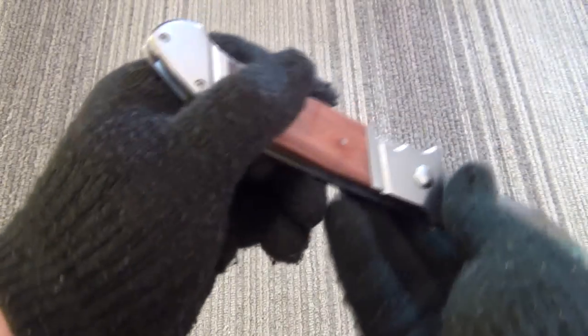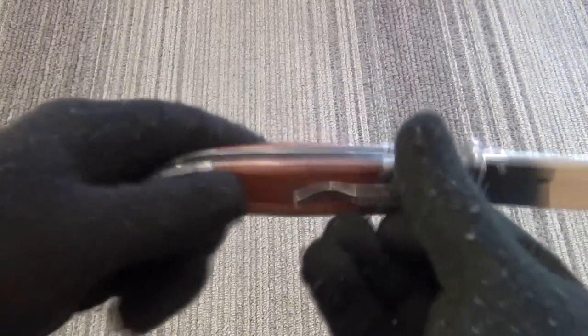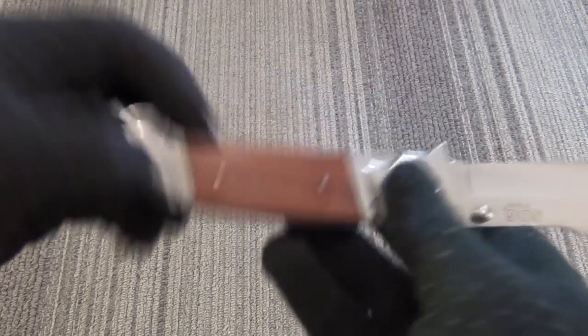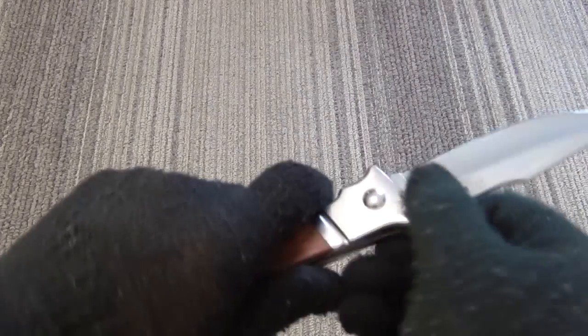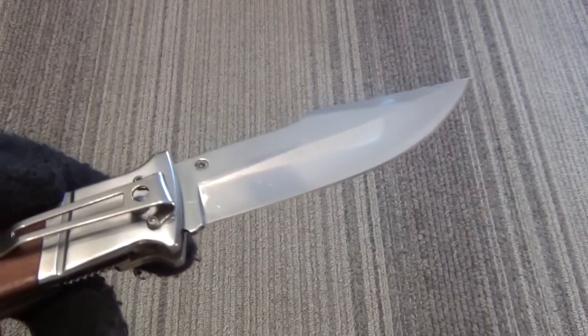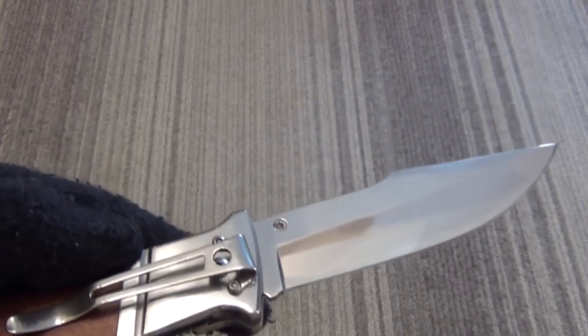There was no play on mine — secure lockup. I have heard complaints from some people on these because it is a cheaper knife, but the one I got has no problems. I'm trying again to show you the blade without just showing you reflections of random stuff.